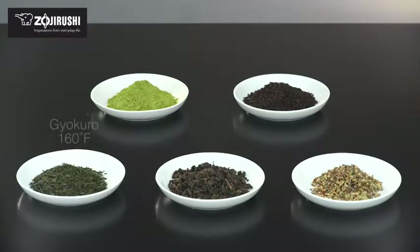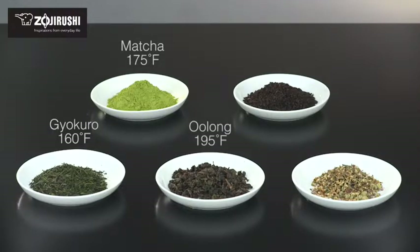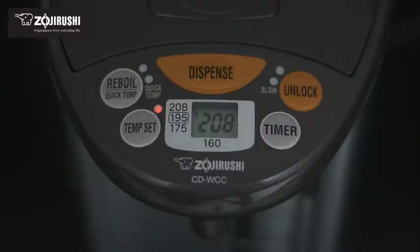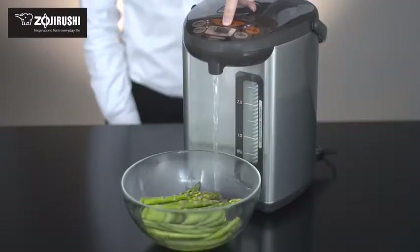Delicate teas are best brewed at 160 degrees, while 175 degrees is the ideal brewing temperature for green teas. Oolong tea is best brewed at 195 degrees. And at 208 degrees, the hot water is great for brewing black teas and herbal teas, and can quickly bring water back to a boil to make coffee, instant noodles or oatmeal, and blanched vegetables.